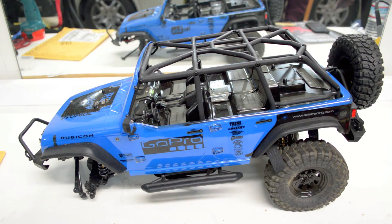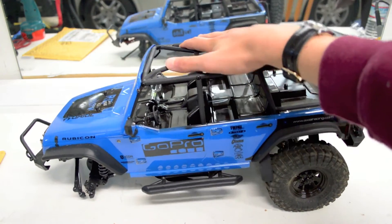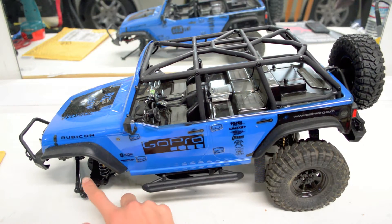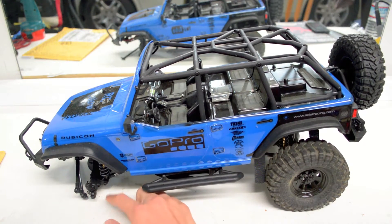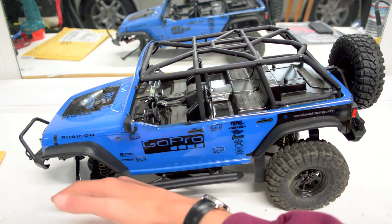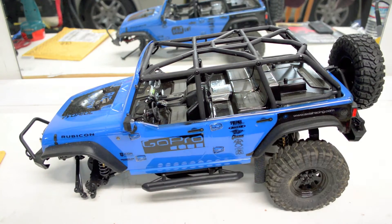Hey guys, it's Crazy RC Maniac here and today we're gonna be fixing up my STX 10 project. For those of you who remember, basically what happened was when I built this thing, the screws in the C hubs got stripped out. So as soon as I started driving it after I built it, I lost a couple screws and the wheels would fold out like this, so it was really hard to drive. The video I posted a while back — I had to take a whole bunch of retakes because the wheels would fall out. So now we're gonna be addressing the problem.